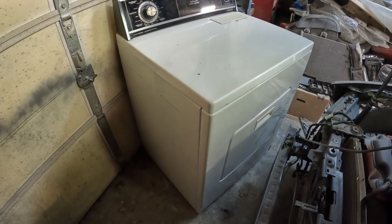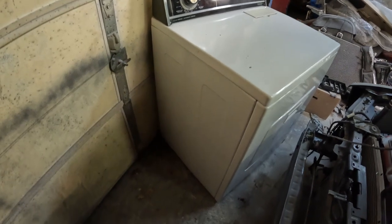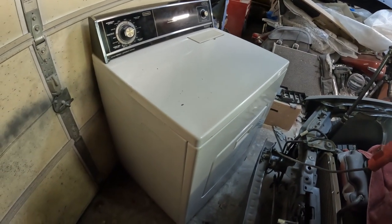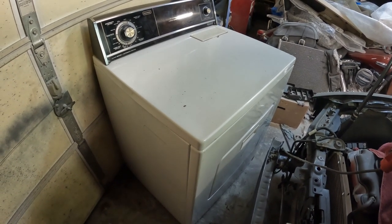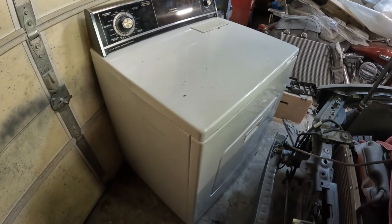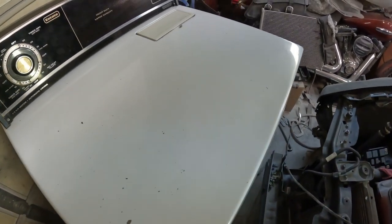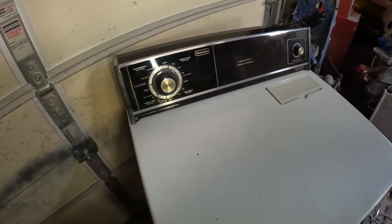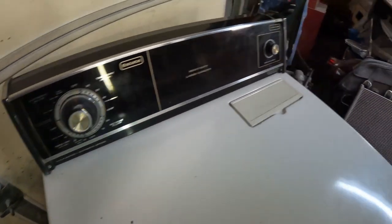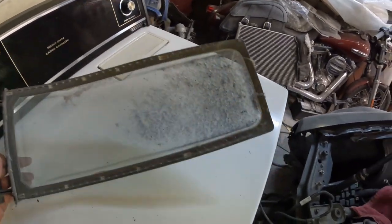I don't really have a way for you to watch me while I do it because I'm very limited on space here, but I'm going to try and do some updates as I go and kind of walk you through the whole build. It really isn't all that complicated — we are basically going to use every single bit of this thing including the timer and the power button. The only thing we're not going to use is the lint trap — we don't really need that.